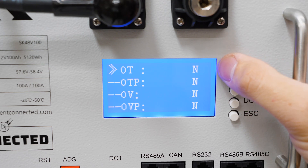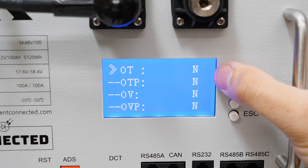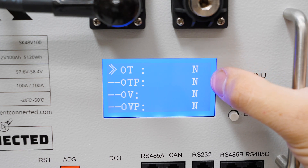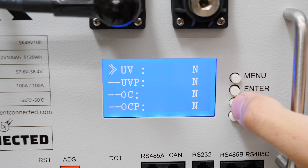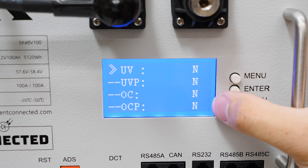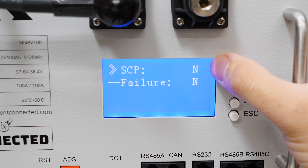Back on the BMS status menu we also have an active faults menu showing any current faults. OT is an over temperature alarm — it's getting close to the trip point. OTP means it's actually tripped and is limiting charge and discharge. OV is an over voltage alarm and OVP means it's protecting the pack and shutting things down. Same for under voltage: UV is the alarm and UVP means it's actually tripped. OC is over current and OCP is over current protection. SCP is short circuit protection — if you accidentally short things out, which is very dangerous on a 48-volt system due to the serious energy involved, that would be indicated here.